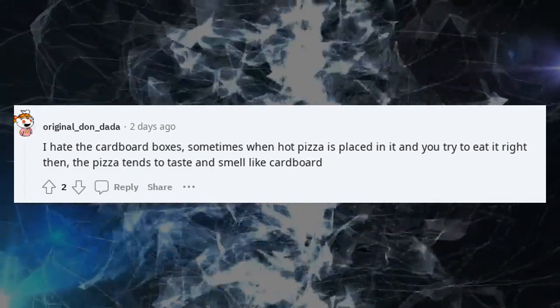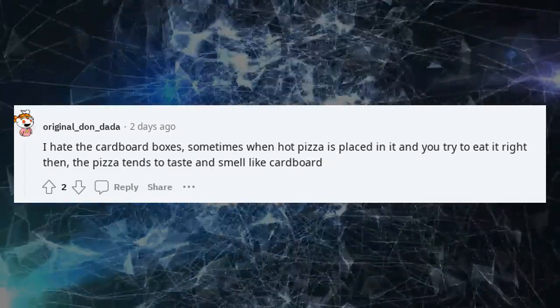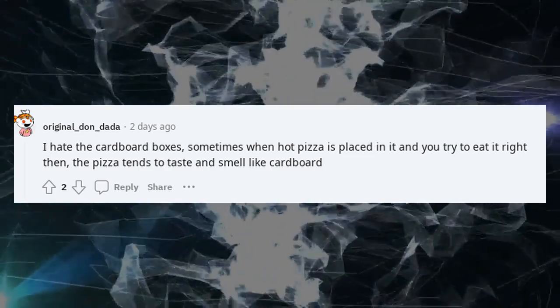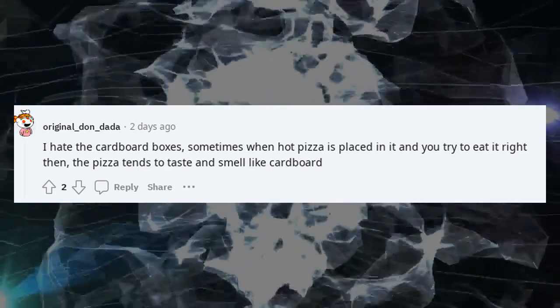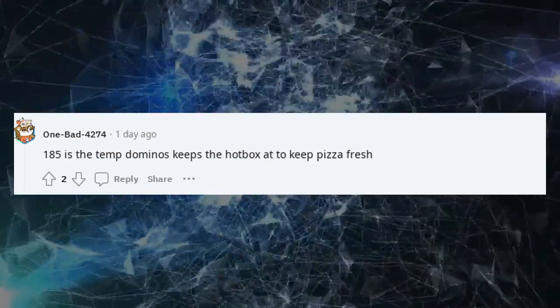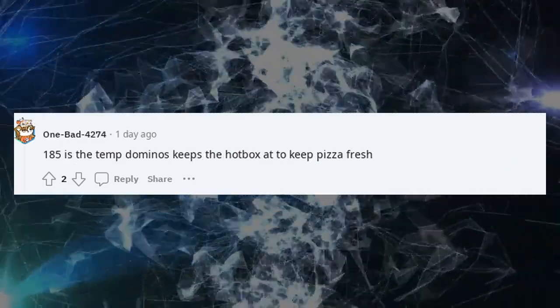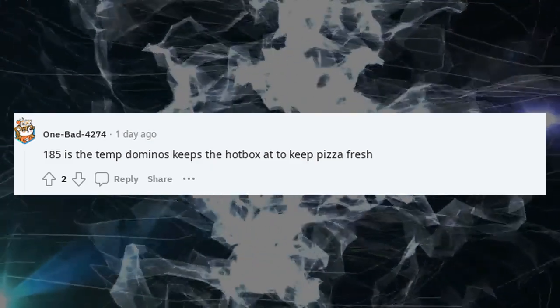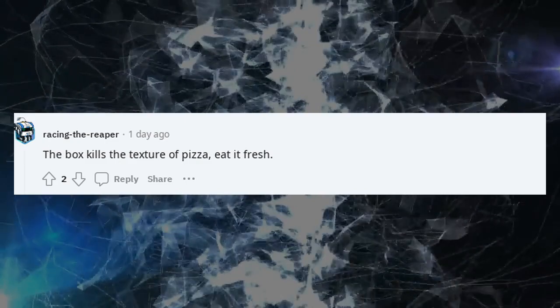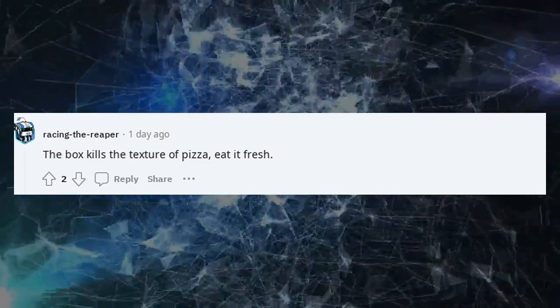I hate the cardboard boxes. Sometimes when hot pizza is placed in one and you try to eat it right then, the pizza tends to taste and smell like cardboard. 185°F is the temp Domino's keeps their hot box at to keep pizza fresh. The box kills the texture of pizza — eat it fresh.